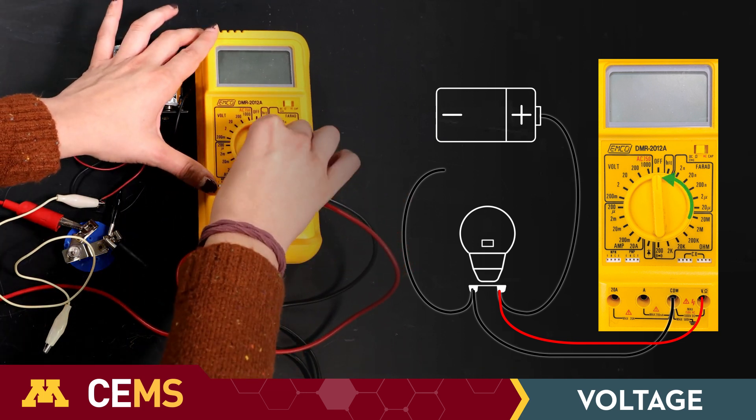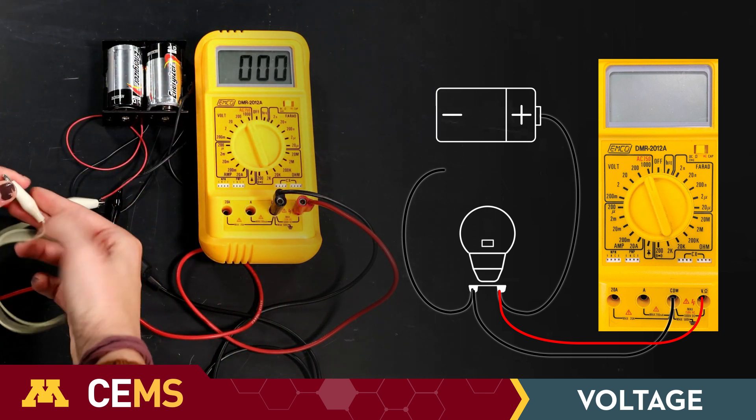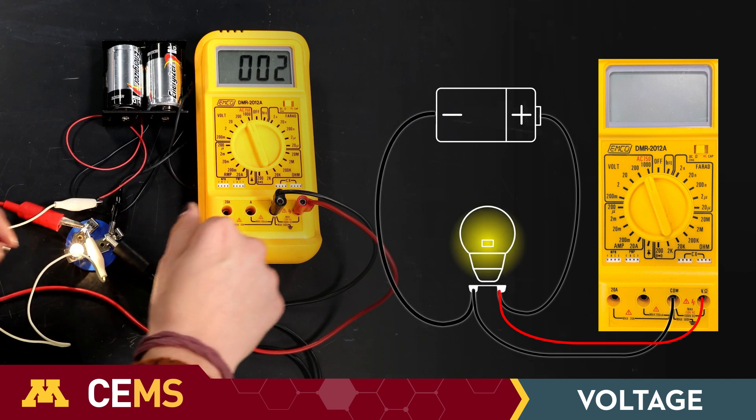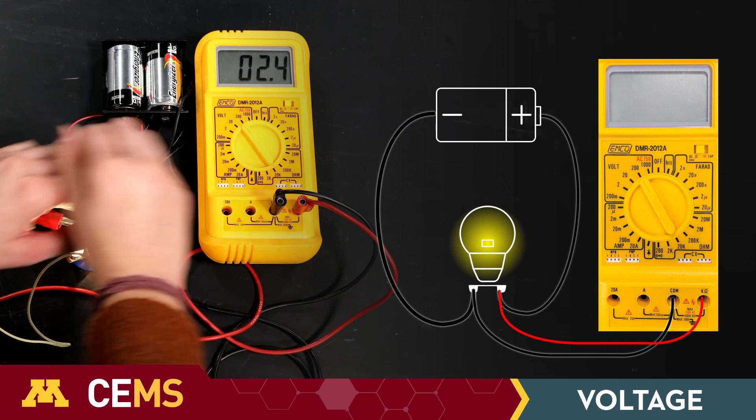With the circuit still open, switch the multimeter to any voltage range — I would choose the highest one first. Then close the circuit and start measuring. You'll probably need to switch voltage ranges to find the one that gives the most precision.